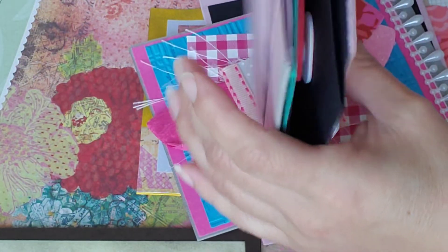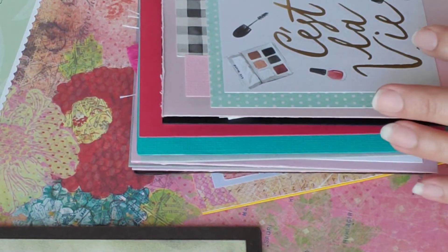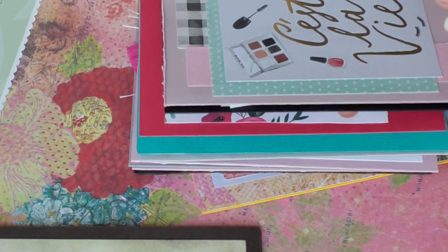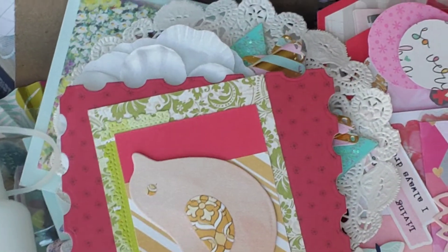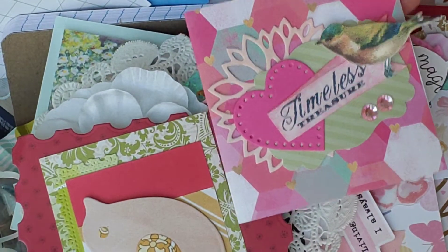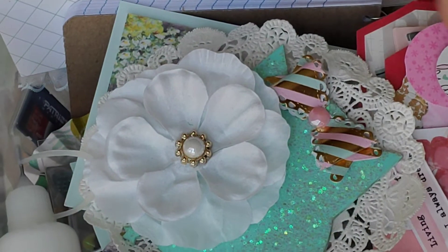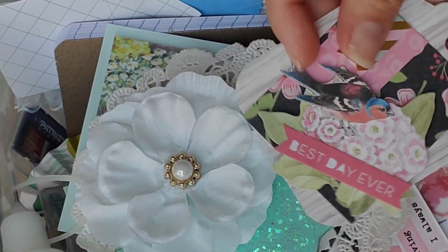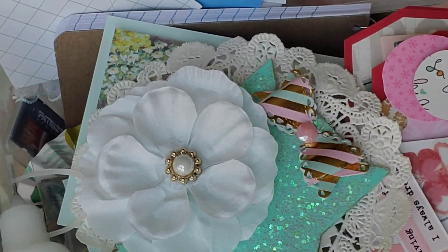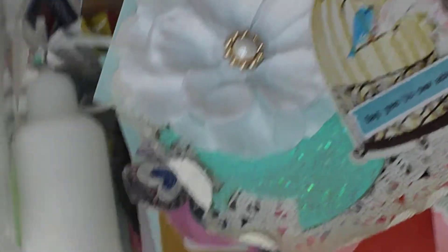The card is basically ready to finish off and send off to whoever I'd like to send it to. Let me show you my little basket — it is full of already completed embellishments. Here's one right here that I just have to add onto a card. That's what I've been working on.